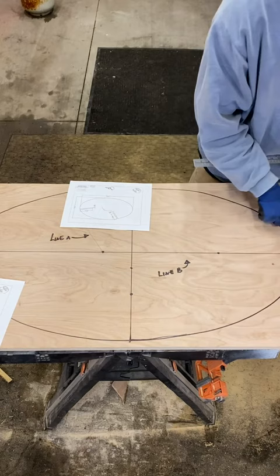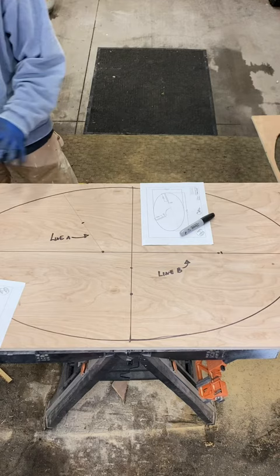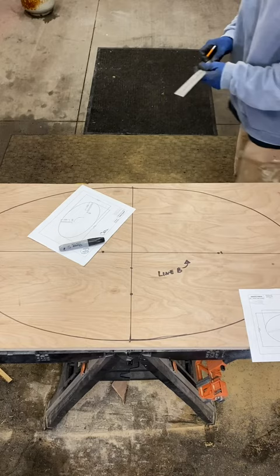Now that you have your approximate marks for the depth of your slot, you want to draw out the thickness of the plywood, which is three-quarter inches thick or 1.8 centimeters thick. To do that, roughly measure 0.9 centimeters on either side of the line. Repeat the same thing for the seat, and that's going to give you the approximate thickness of the plywood.